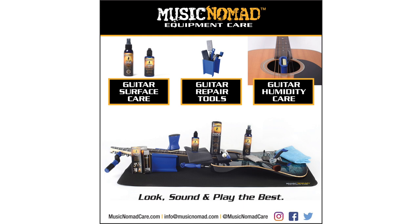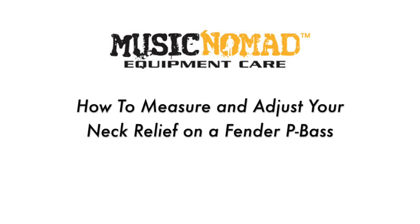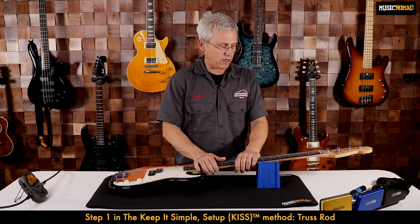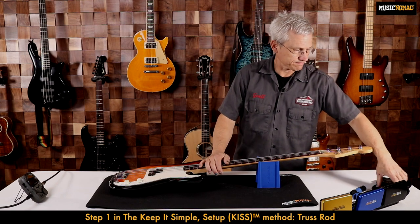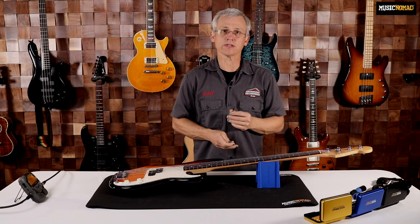To check out all our products, go to MusicNomadCare.com. For the first step, we're going to need our pick capo to hold down our string at the first fret, and we'll need our truss rod gauge, which will allow us to measure our neck relief.